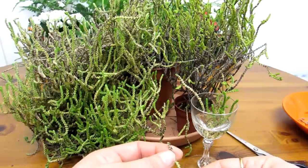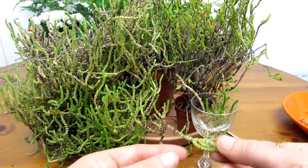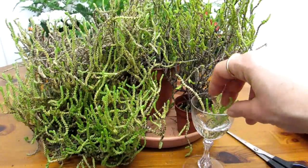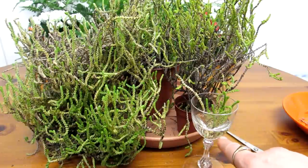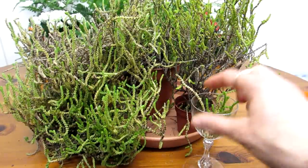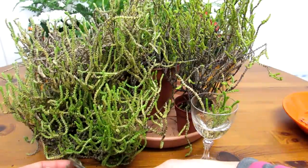But obviously this is mainly just to show you how easy it is to propagate. You just cut a piece off and literally stick it into some water or into a pot, whichever you prefer, and it will start to send out roots within a couple of weeks or so. Once it's got roots, just pot it up and you've got another little plant. Very easy.